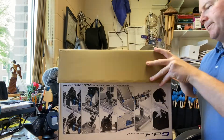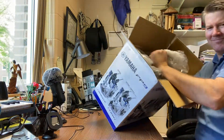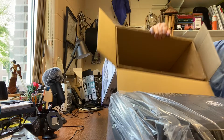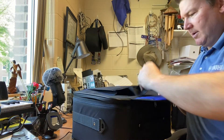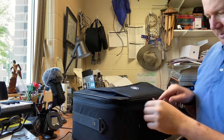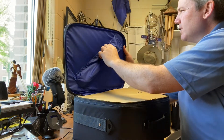So let's see what we've got here. There's the pedal itself, and there's a strap in here, which is good. This looks pretty sturdy.